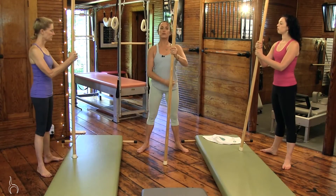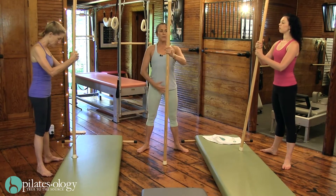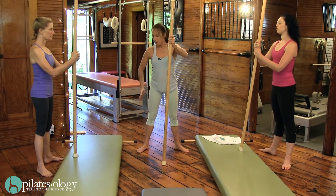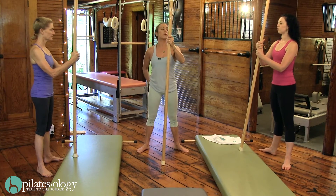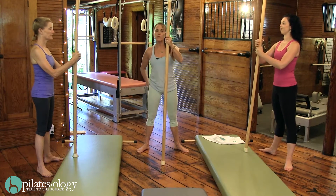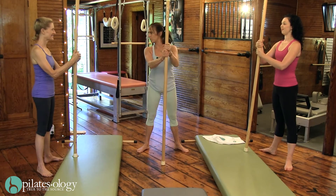So now our heels are shoulder distance apart, you're wrapped around in the seat, strong lift through the middle, and the trick here is holding the hips still. This is actually a wonderful buttock exercise, and the hips are really related to the feet as we will now see.